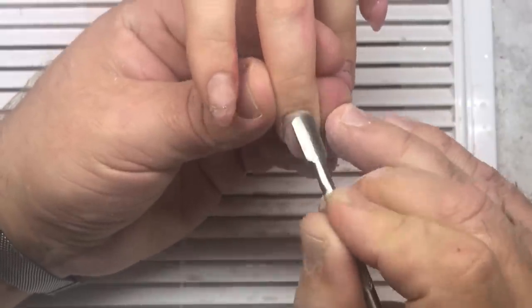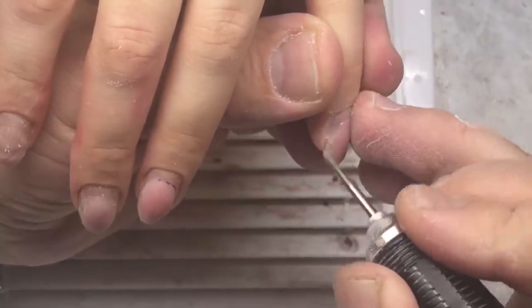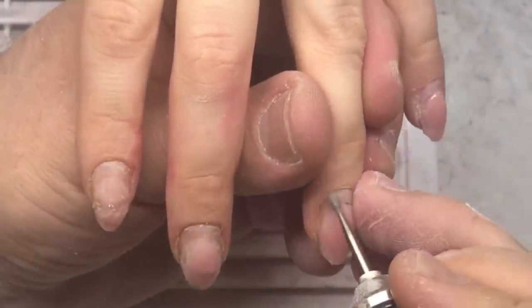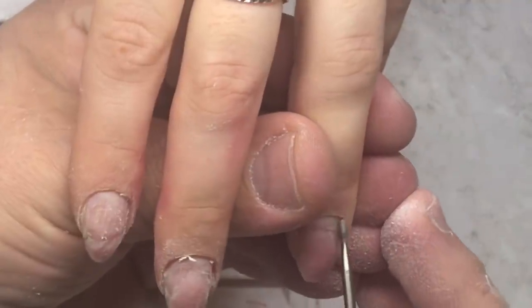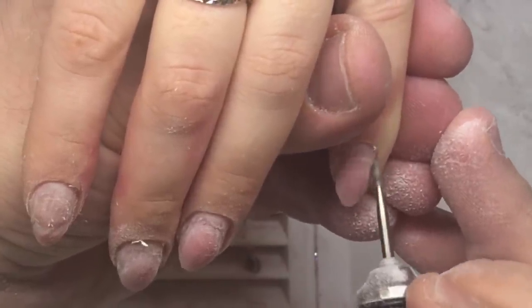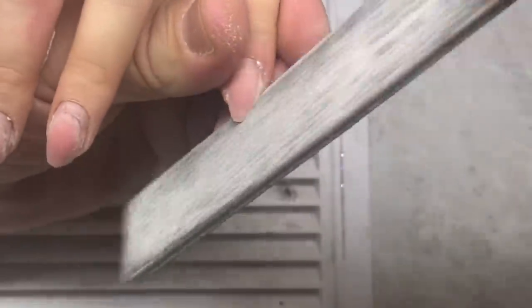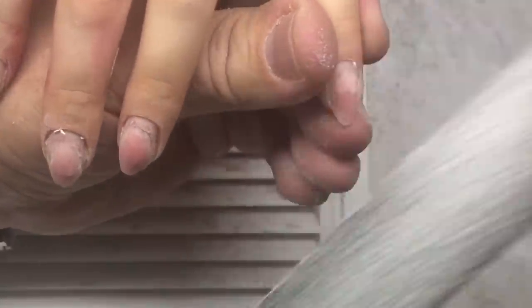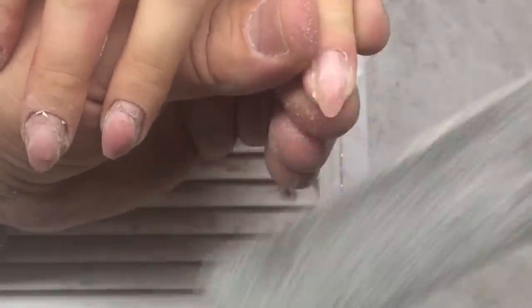He's rolling down the cuticles. You have to do it to the limit because it's necessary to remove the skin and periglia from the nail plate. We don't want to face liftings, and we are famous for our long-staying gel nails because we prepare the nail plate perfectly, paying maximum attention to it.